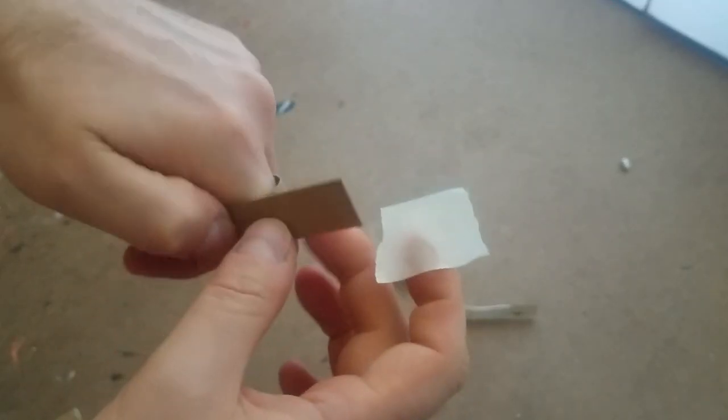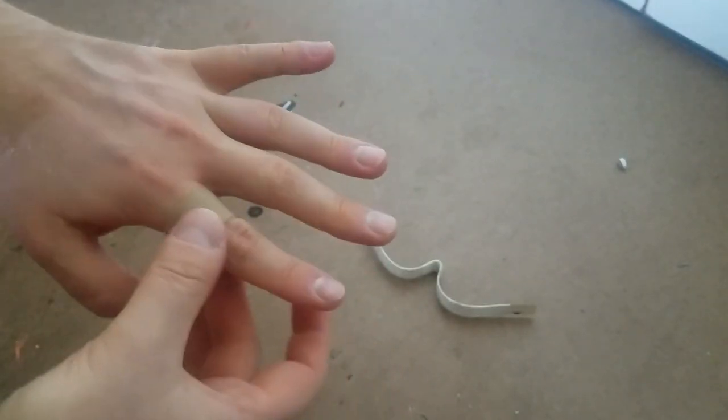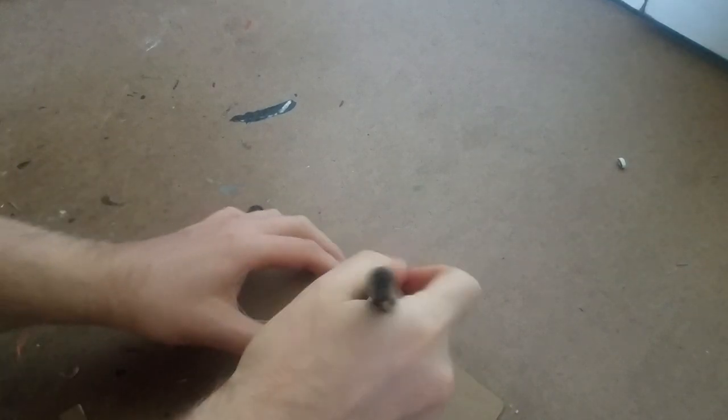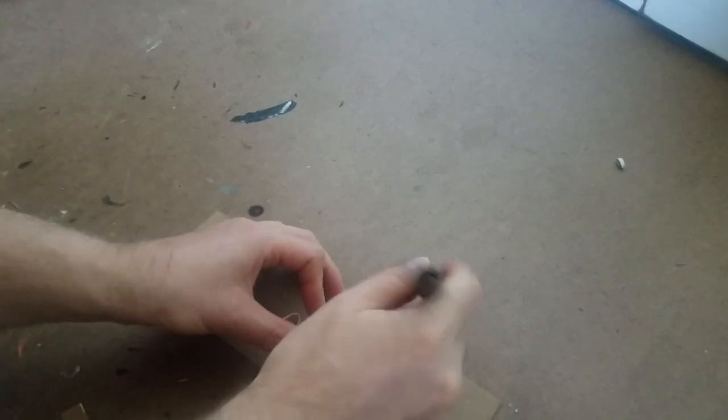I took another strip of cereal box cardboard and wrapped and taped it around my finger so it would literally become a ring. I used this ring to figure out how wide my fingers were so I could draw the design of the sling ring around it. And that's exactly what I did.